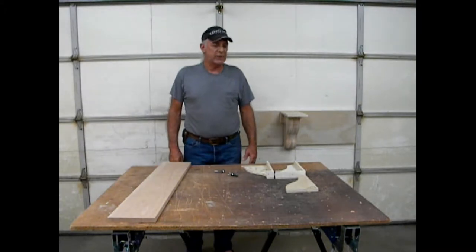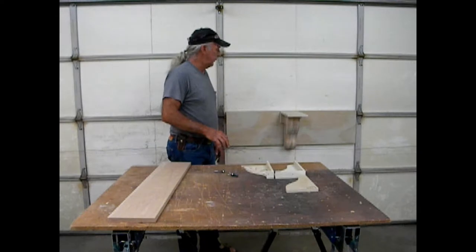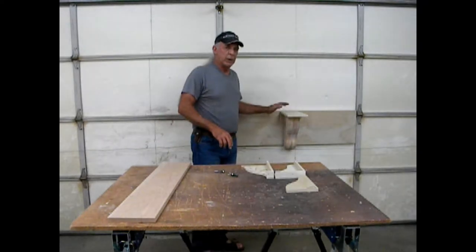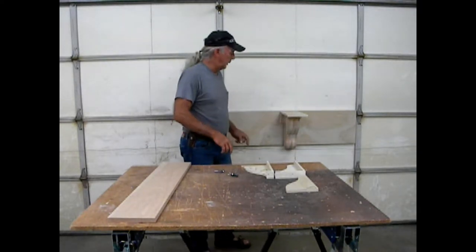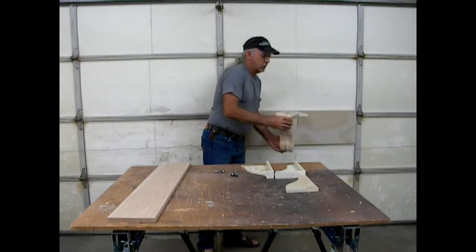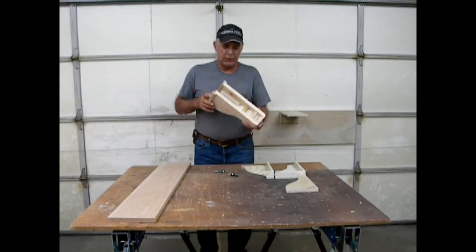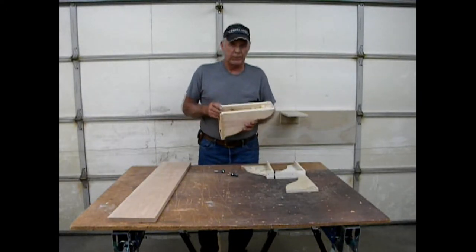Hi, I'm Alex. Welcome to my shop in Las Vegas, Nevada. One of the popular items I turn out fairly regularly are corbels that I mount underneath the shelving to hide handguns. Today I'm going to show you how to create a corbel that has an interior compartment that you can customize for your particular weapon.